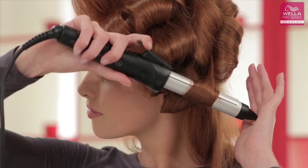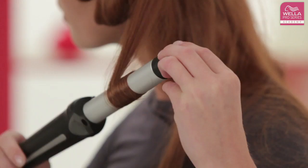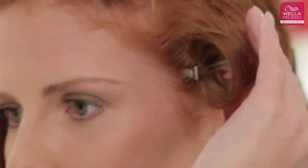Use a small diameter curling iron to create a perfect head of curls. Hold the iron horizontally and twist a section of hair around the iron, starting at the end and rolling up towards the hairline. Loosen the curl section from the iron and clip it. Let the section cool down for a while, then release the clip.